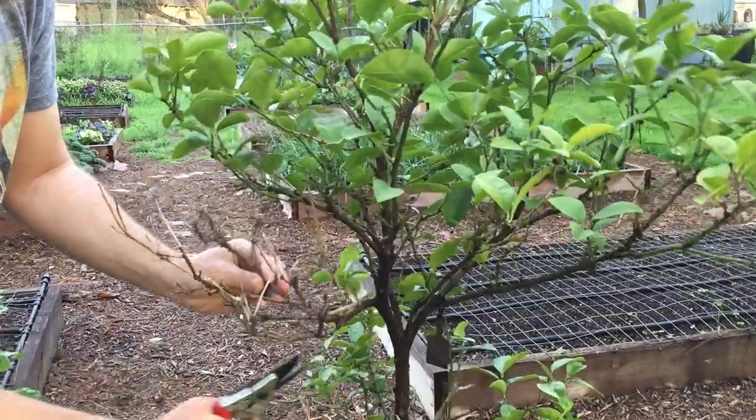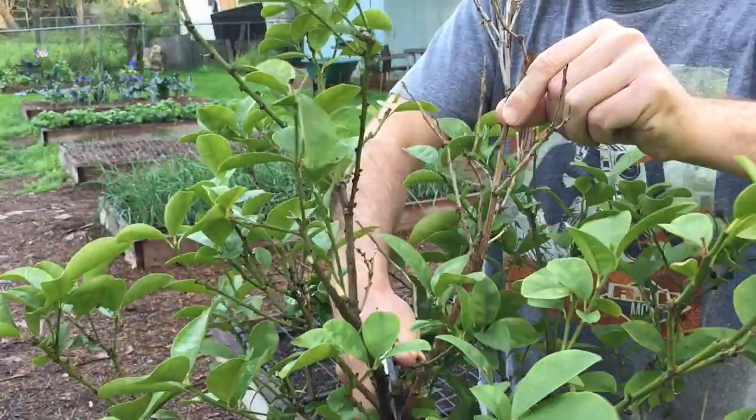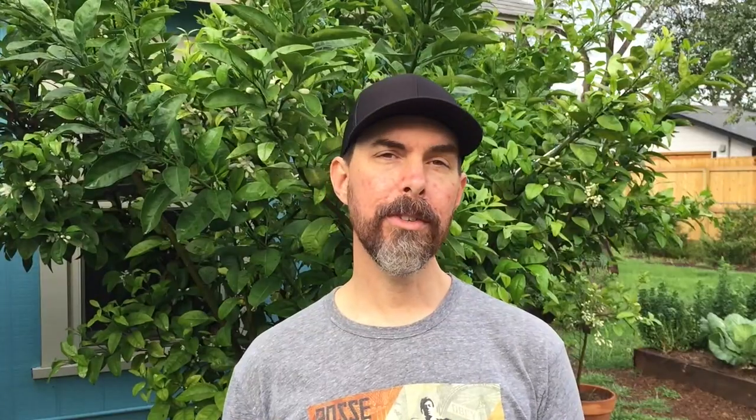Tip number two: prune away any dead limbs and yellow leaves. Remove those and put them in your compost. They're not really going to be serving the purpose of growing for your tree. A lot of those dead limbs — you can do the scratch test if you want to. Scratch on them with your fingernail. If you don't see anything green, then you know that's a dead limb.